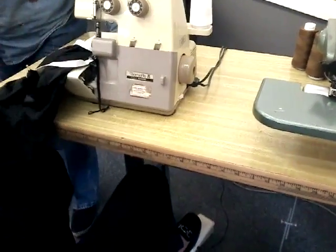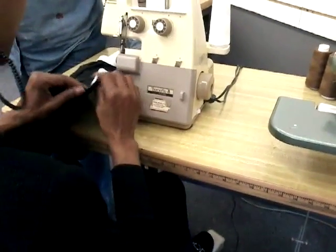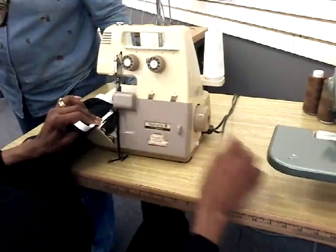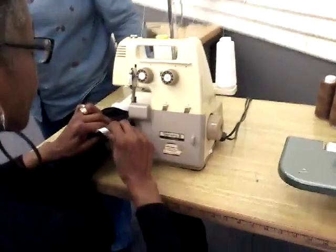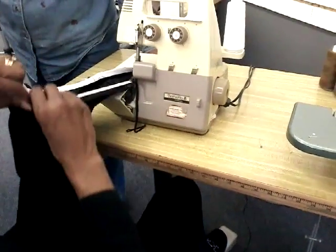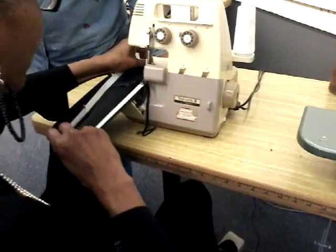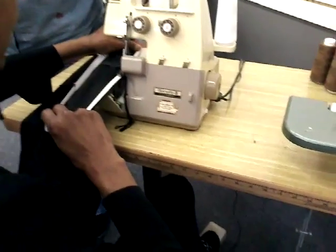We're just trimming a little bit of the fabric and we're not cutting the elastic. We don't want to damage the elastic. That seems like the easiest way to make it. Stretch it right in between and do not cut the elastic.